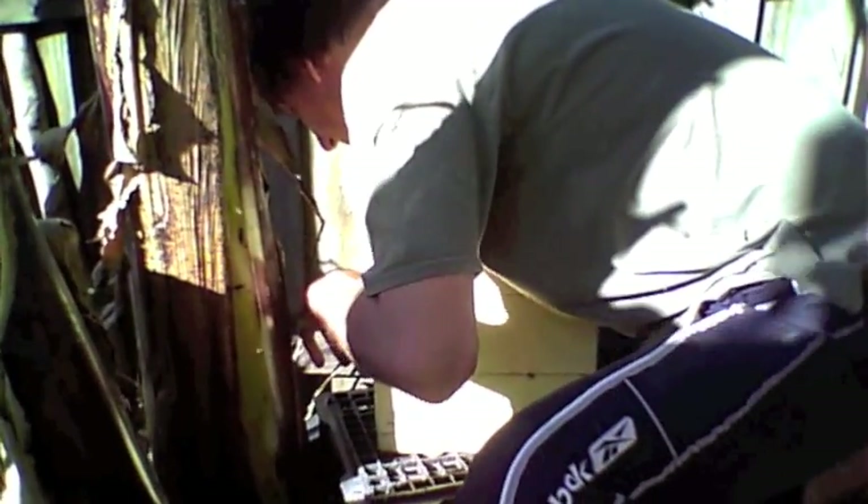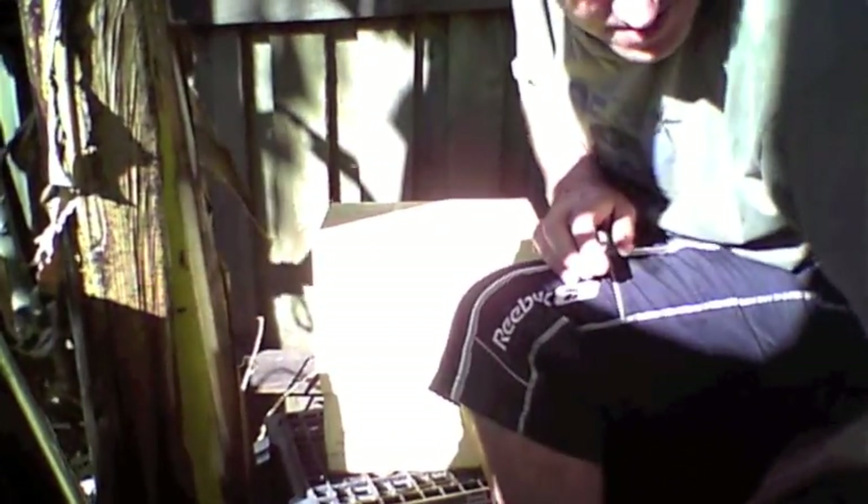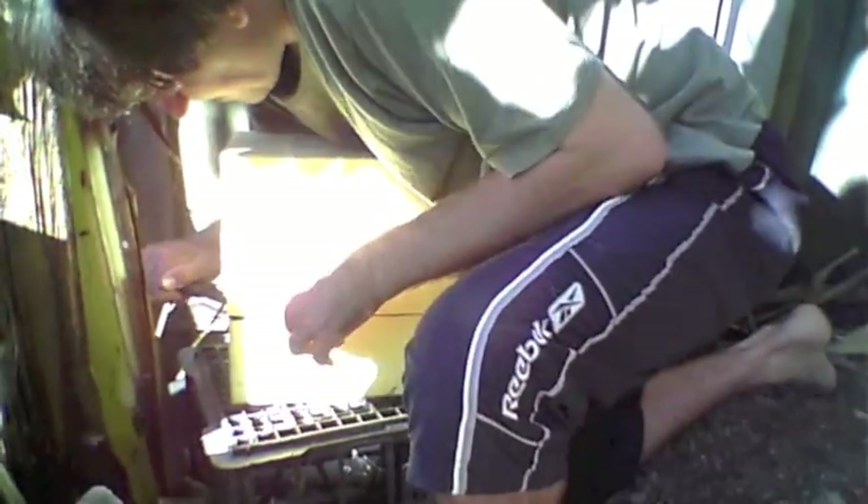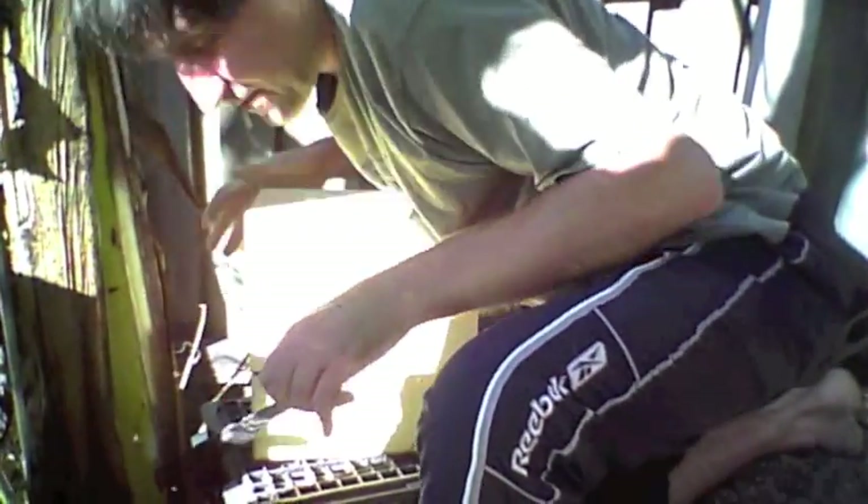Wax. More wax. Turn it round. There's some bees on here. There's more bees coming on there. You probably won't see the queen — she's kind of shy, she hides. But when you do see her she's very obvious because she's a lot bigger than the other bees. It is exciting when you see her.